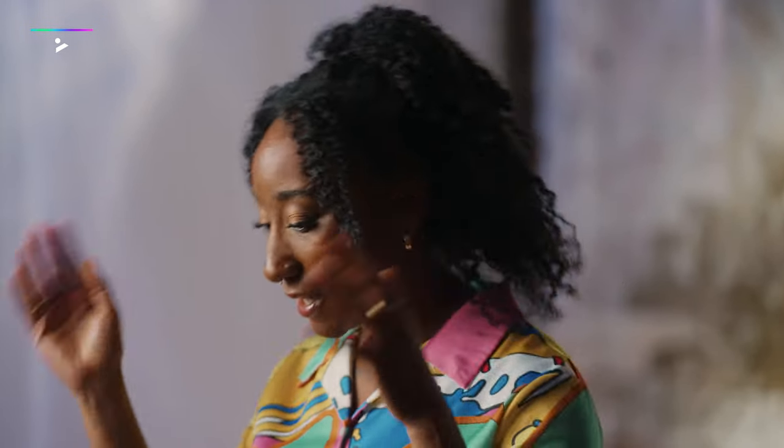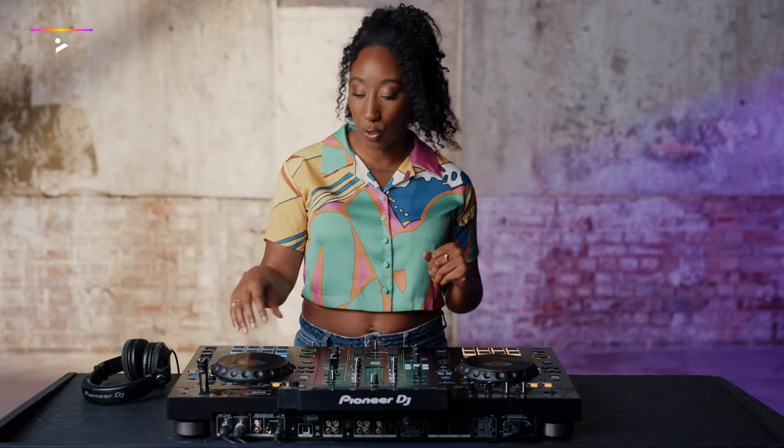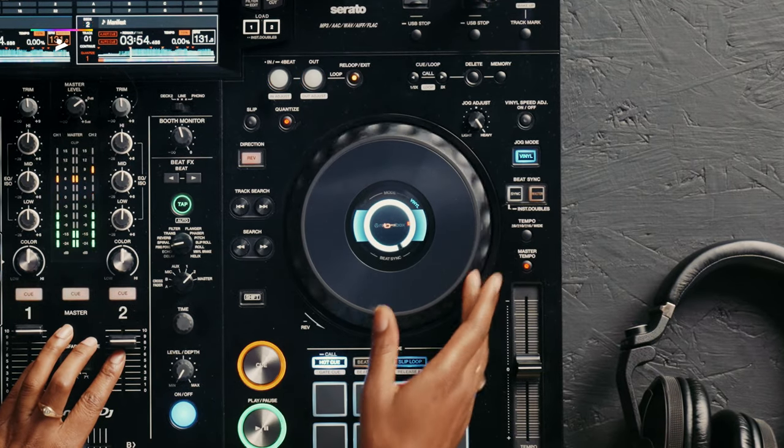What I did there was I hit play on the song that I was playing, people were raving, they're loving it, they're dancing. I wanted to bring in the next song, so I was using the nudging technique and using the jog wheel to speed it up or to slow it down.